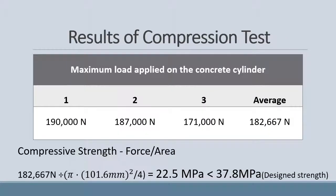For the results of our compressive testing, it took on average 182,667 newtons of force to break the cylinders. This results in a compressive strength of 22.5 MPa, which is lower than the design strength. This is okay because it does not affect our main testing, since all concrete has the same compressive strength.